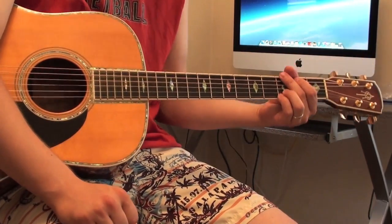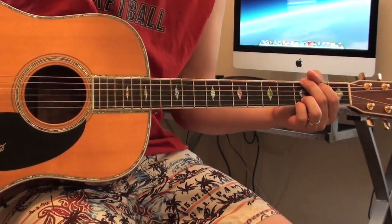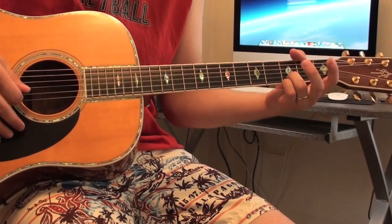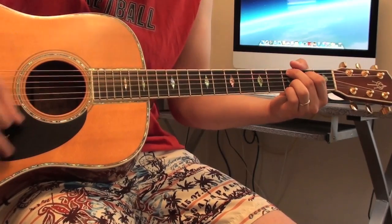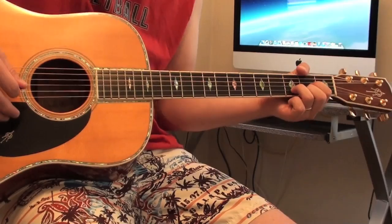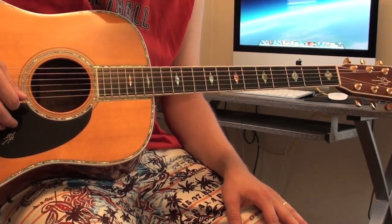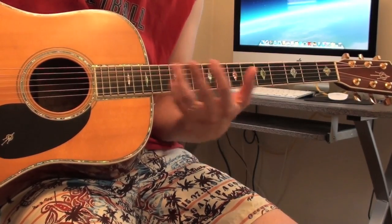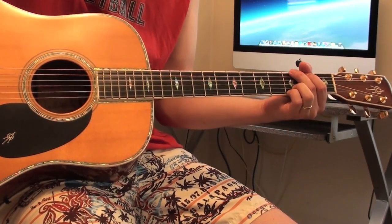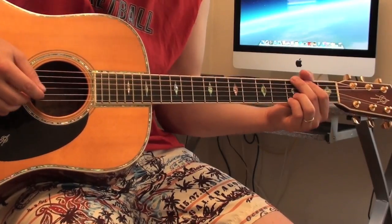I wanted to do a little video lesson on these little kind of fills or tie-ins that we put in between chords. We're going to take a real simple chord progression, just a 1-4-5. We're just going to do a G major, to a C9 — technically not a C9, but for us rock people it's a C9 — and then D major. Your typical 1-4-5. I'm going to play a rhythm without adding anything to it, and then I'm going to play it again and add some little flavor notes. Hopefully you'll agree that the one with a little bit more going on sounds more interesting, a little more appealing to the ears.